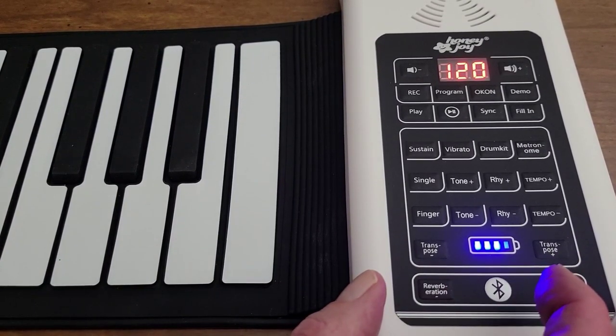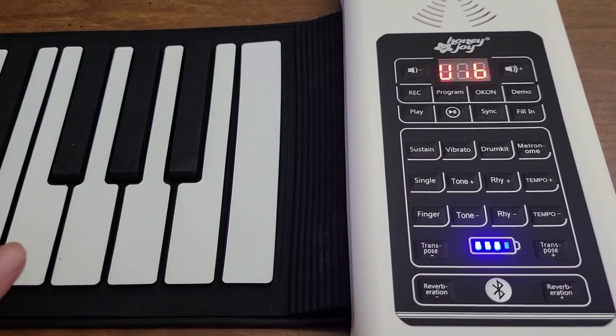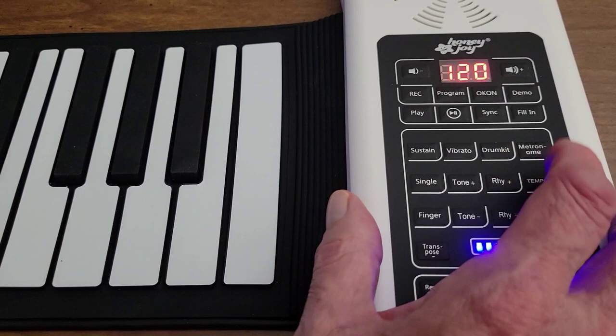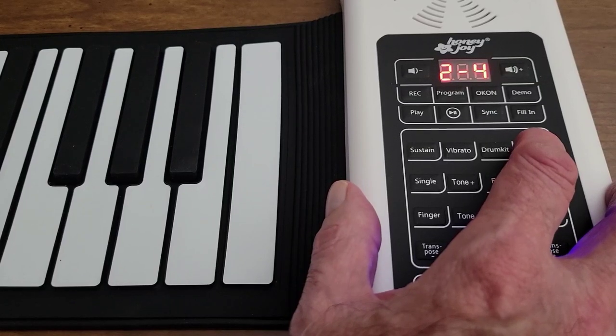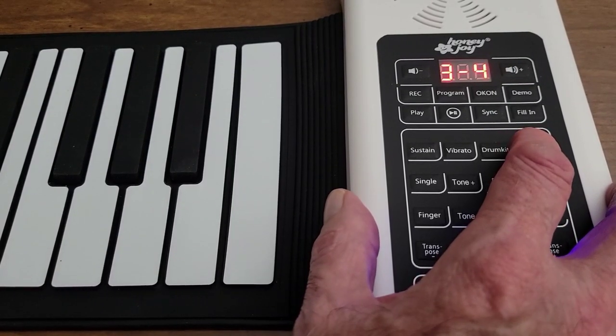It also has a vibrato. And you have a variety of options — including a metronome, if you want to keep time to your playing. You can set it to two-fourths, three-fourths — that'd be a waltz: one, two, three.